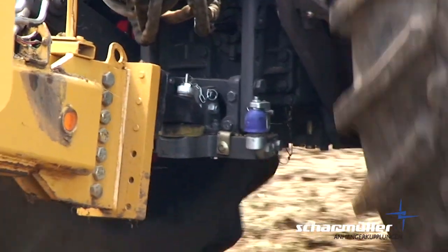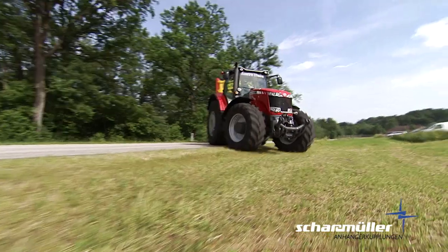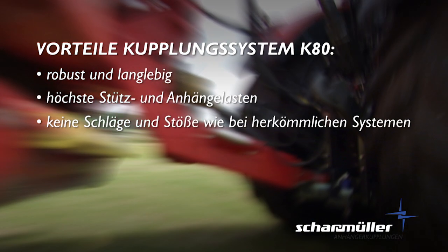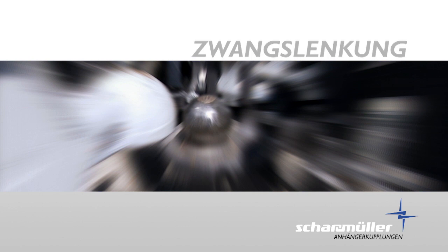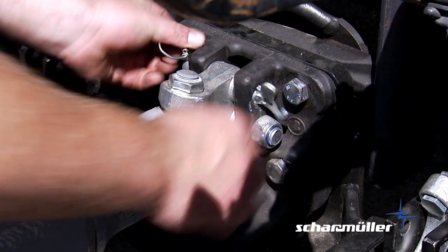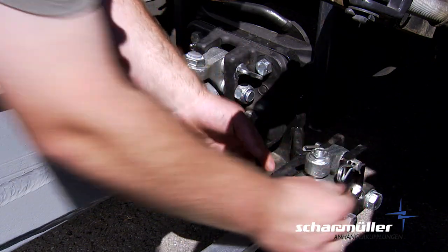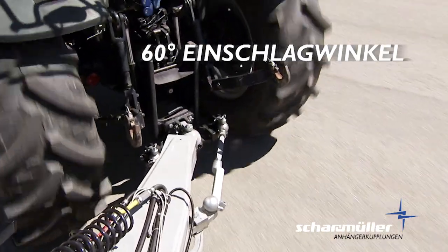Abseits der Straße werden die Kugelkupplungen in unterschiedlichen und schwierigen Bereichen eingesetzt. Die Zwangslenkung von Scharmüller – ein geniales und einfaches Lenksystem für Anhänger und Arbeitsmaschinen mit bis zu vier gelenkten Achsen. Engste Wenderadien mit exakter Spurtreue sind bei Scharmüller Standard. Mehr als 60 Grad Einschlagwinkel der Deichsel sind je nach Schlepper möglich.